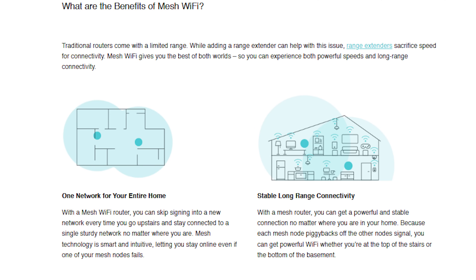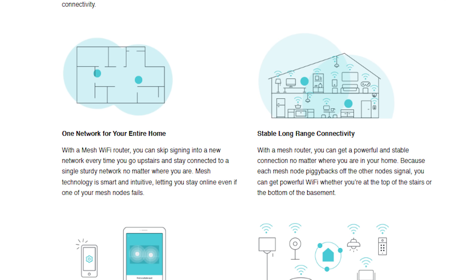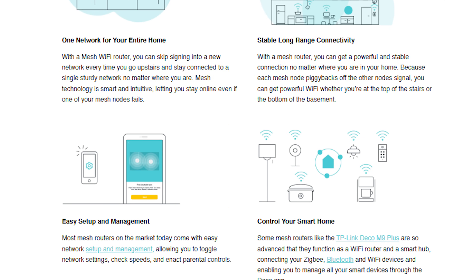Hey everybody, we are starting out with a new networking series and in this series I want to help you guys understand mesh Wi-Fi, a lot of the features that come with it and kind of explain the different things that you're going to be reading on a box to help you make a better decision on how to pick something out that's right for you.